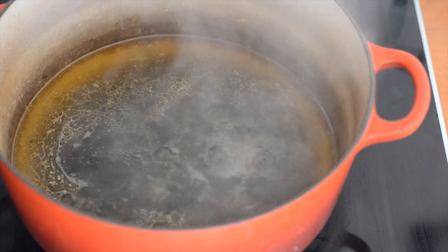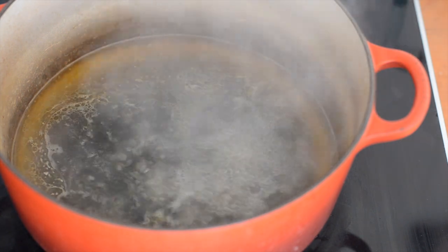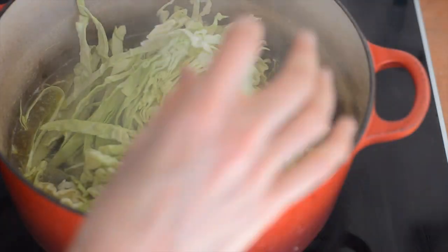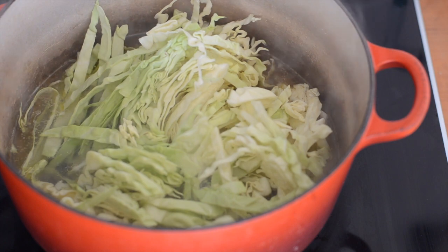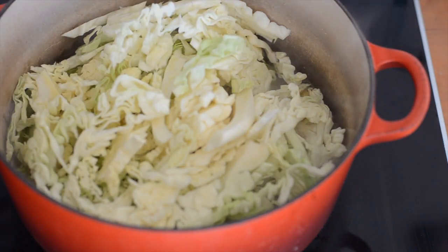So I've got three cups of stock — I'm using chicken but you can use veg stock if you like — brought to boil, and I'm going to get my cabbage in. I'm using a quarter of a large cabbage, so it's about 500 grams or just over a pound. A small cabbage you'd probably use half of it to get that much.